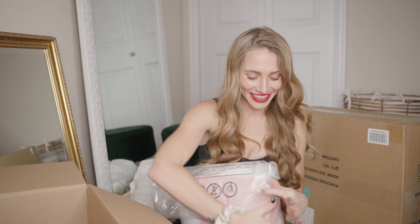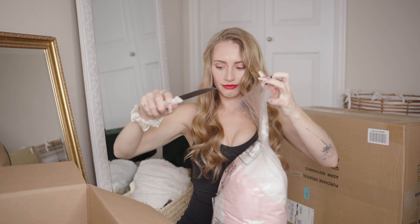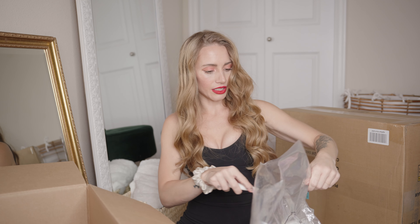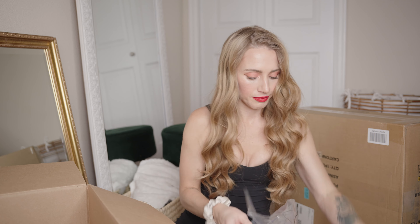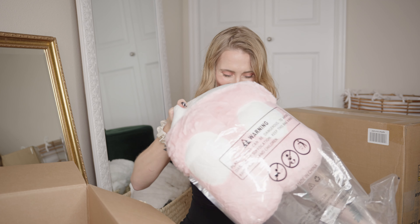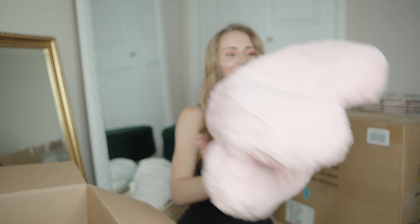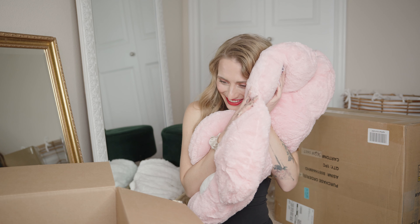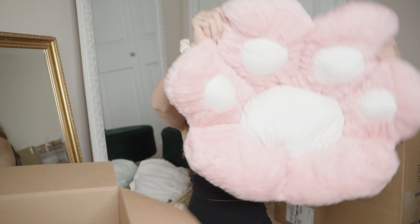I got a plush seat. This baby's vacuum sealed. It's so soft. I partially got this for me and I partially got it for my cat — I know she's gonna be sitting in it. But how cute is this?